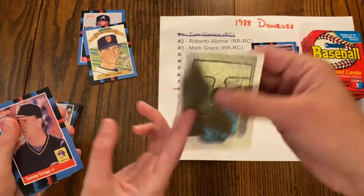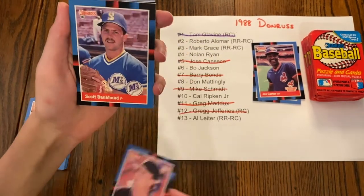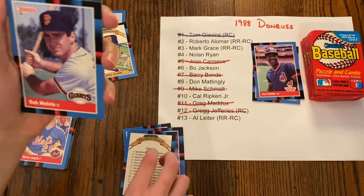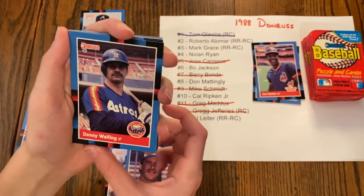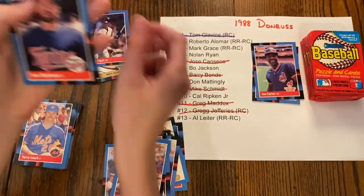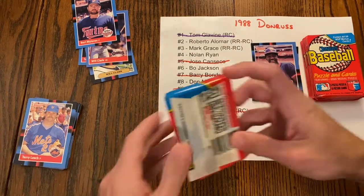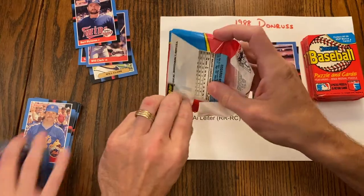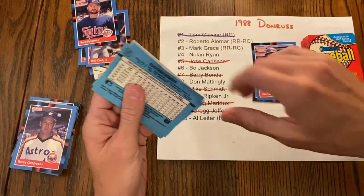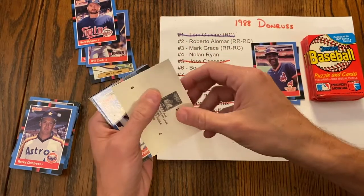Tommy Gregg, Scott Bankhead, John Tudor, John Marzano, there's the Diamond Kings checklist, Bob Melvin, Rick Leach, Denny Walling, Gary Ward, Mike Campbell, Jody Reed, Greg Brock — oh, a little Will Clark. Bert Blyleven, who is in the Hall of Fame by the way. I'm still calling these packs searched — but then why is there a Tom Glavin in here? My guess is they missed it, or they Frankenstein'd the pack — where they buy multiple boxes, search till they find the cards, pull all those packs out, and throw the rest together.